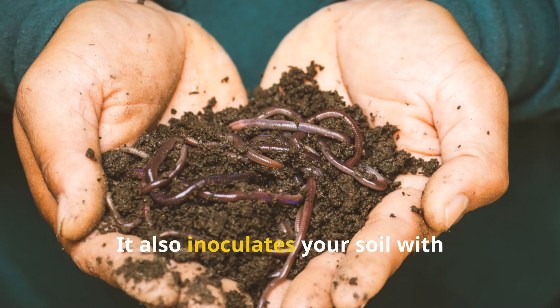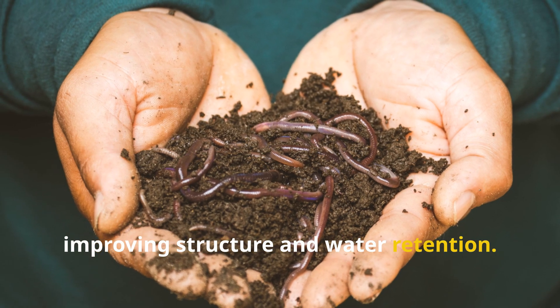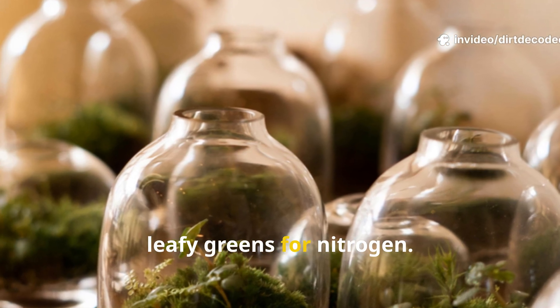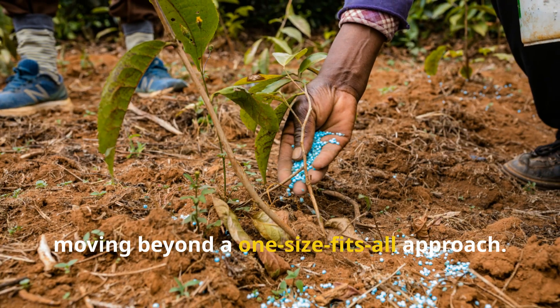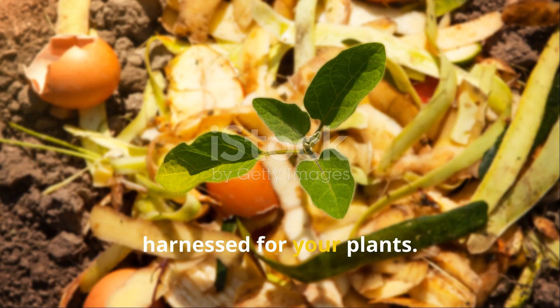Unlike synthetic fertilizers, JADAM offers a broad spectrum of minerals and organic compounds. It also inoculates your soil with beneficial microbes, improving structure and water retention. You can tailor your brew — flowering plants for blooms, leafy greens for nitrogen. JADAM deepens your connection to your garden, moving beyond a one-size-fits-all approach. It's nature's recycling system, harnessed for your plants.